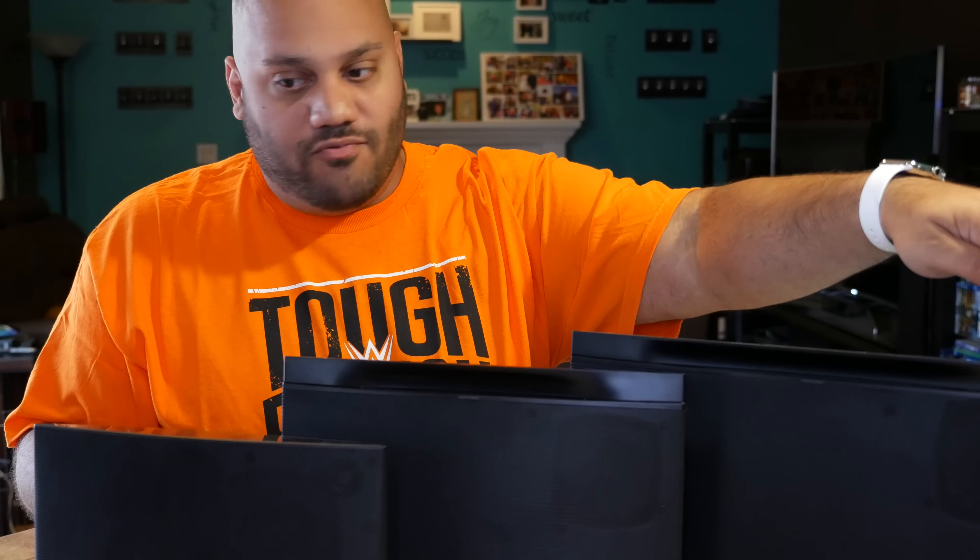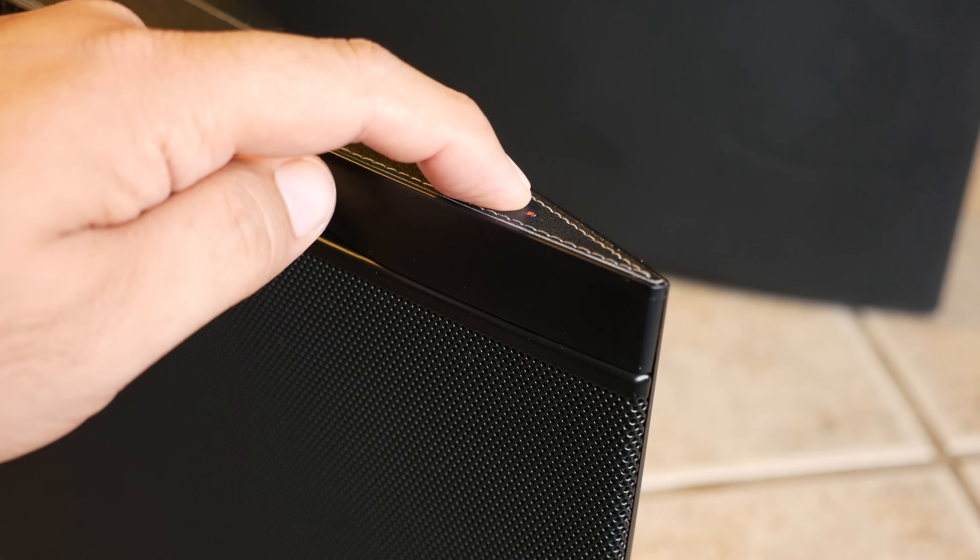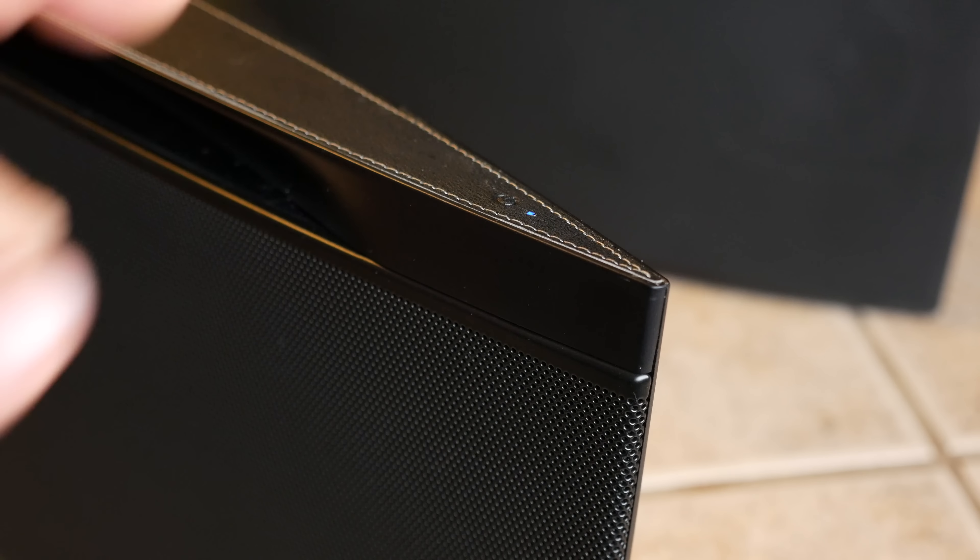Over here on the S2, same thing — power button there. And on the S3, which is kind of out of the frame, but on the top right, there is a power button there as well. Hold that power button down. On the S2 and the S3, there will be a red light next to the power button so you know where to tap.